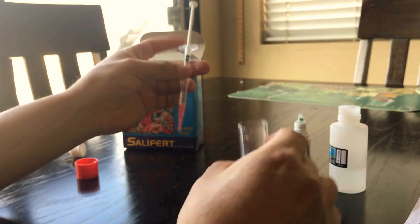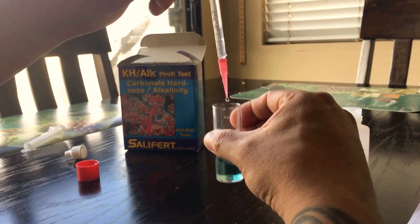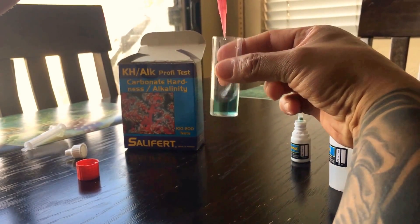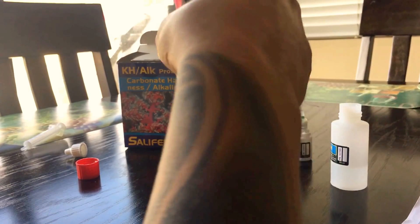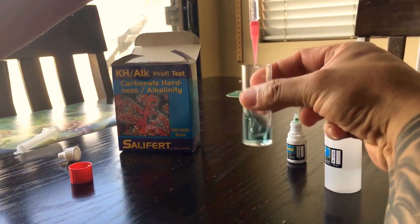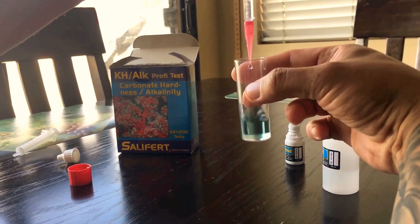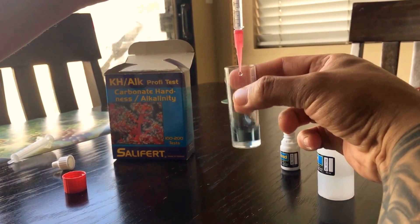Now put this syringe in and start adding the solution. You can do it faster or you can do it slowly, drop by drop. By the time you do it, give it a little shake.